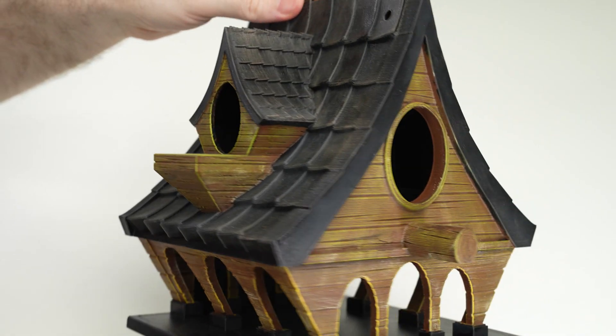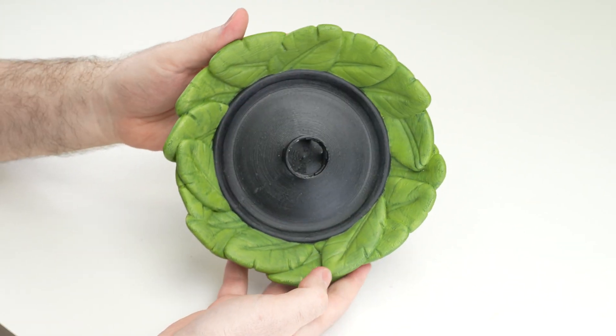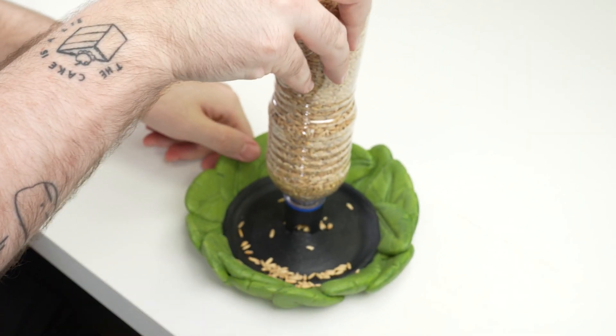Just don't expect your newest tenants to pay rent. And because your new visitors need to eat, we have this super easy to print bird feeder. You can easily attach a plastic bottle with seeds, so your feathered friends can feast while you admire them.